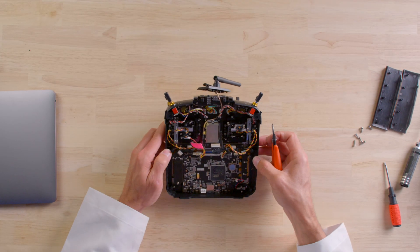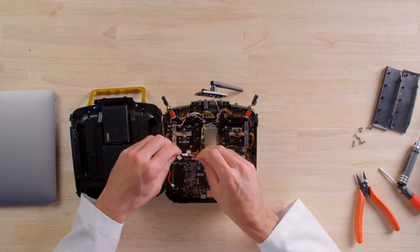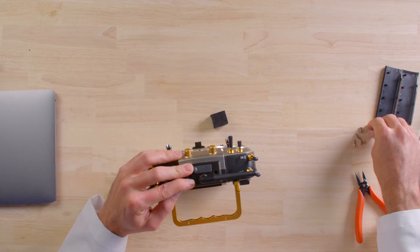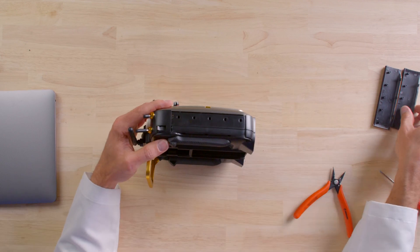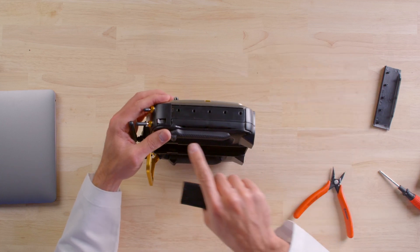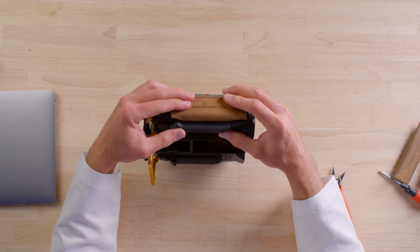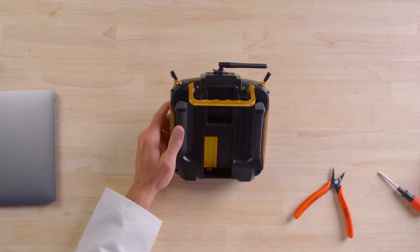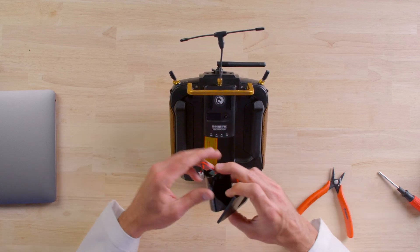Gimbals are in, cables are plugged in. Now put the back plate on. The side clips are easy — line them up with the holes on the front, and on the back side there are three little clips that line into place. Put the Crossfire module back in and reinstall the battery.